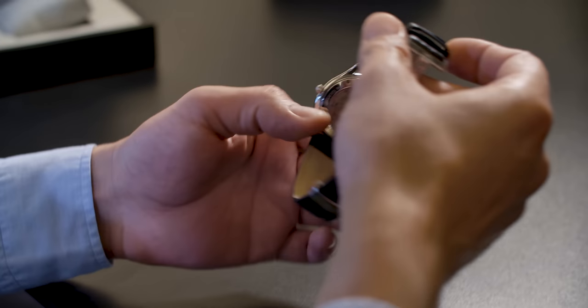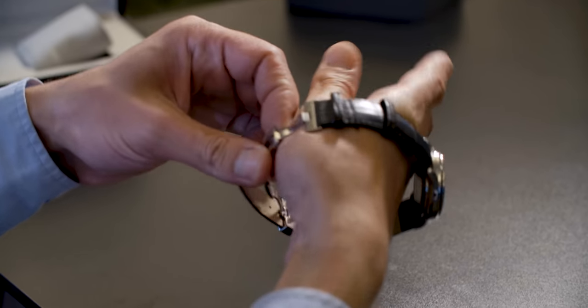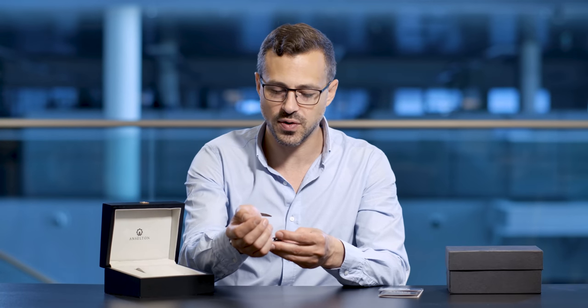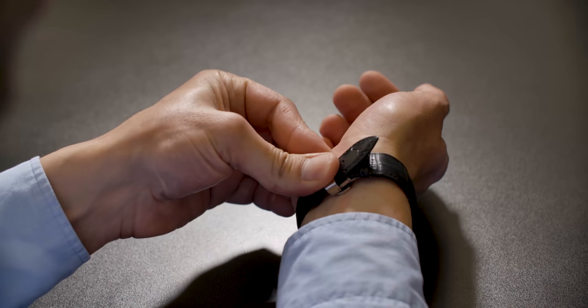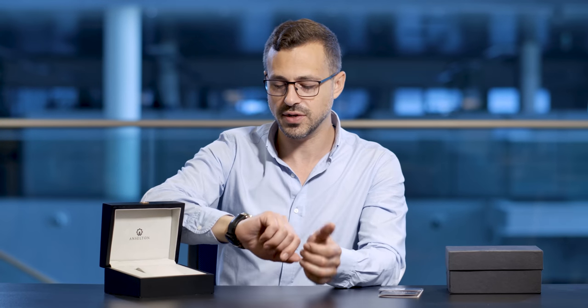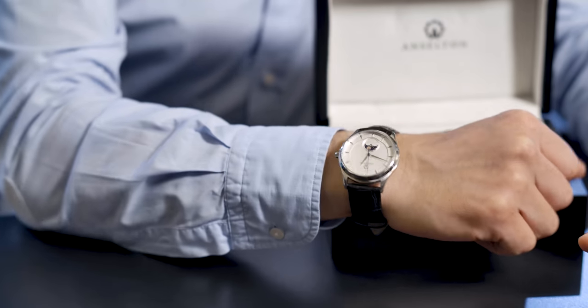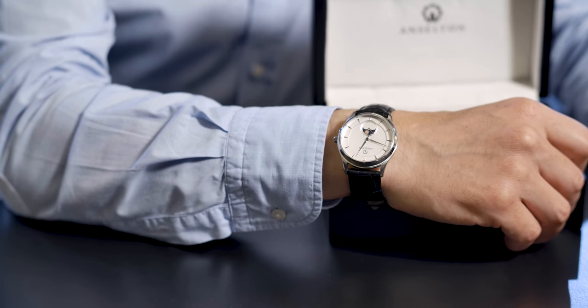Without further ado, let's put the Sundate on and see how it feels and looks. It slides on very easily — you've got these quick clasps that just click in like that, so it's very easy to put on. And if I do say so myself, it looks very nice. This is certainly the sort of watch that I would purchase. The design is very simplistic, which I like, and it's not too overpowering. Very clean look, classy style.